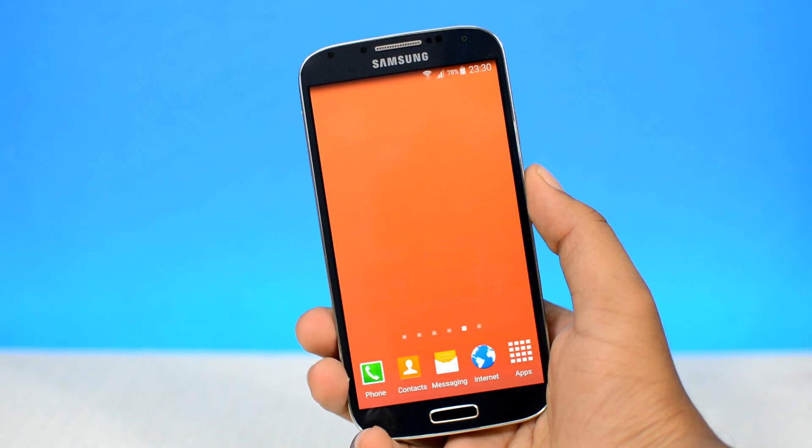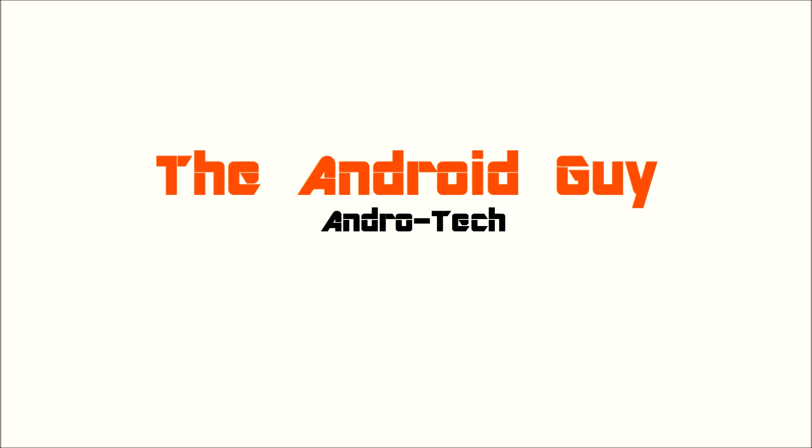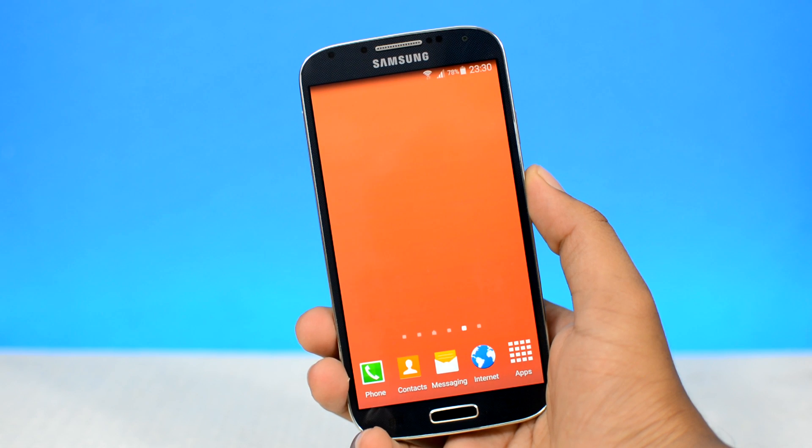There are so many ways to root an Android device. Hey folks, welcome to The Android Guy, I'm your host HK.